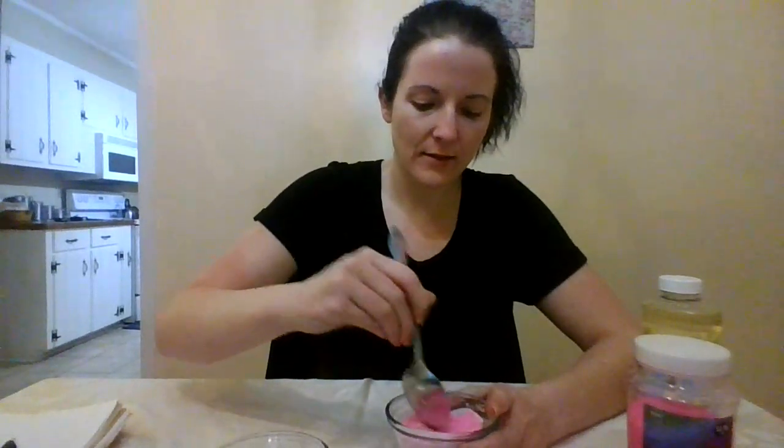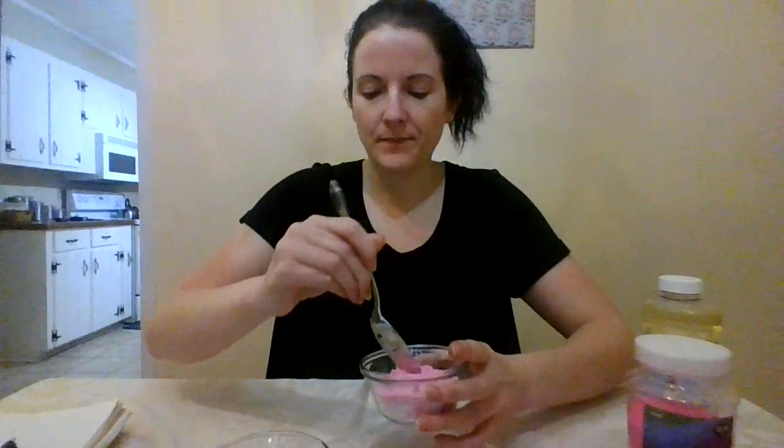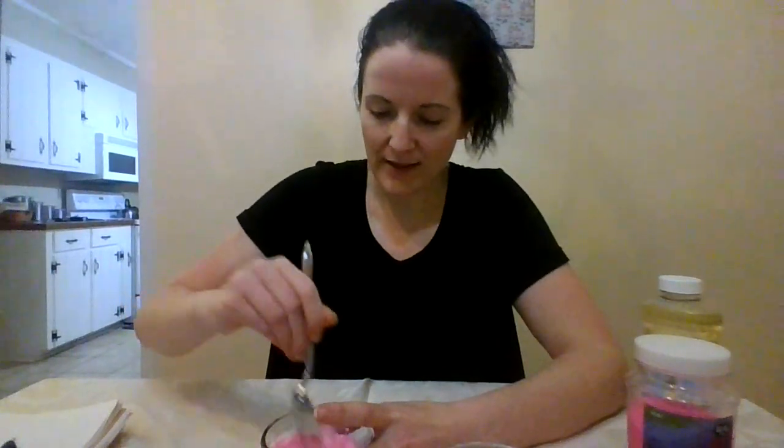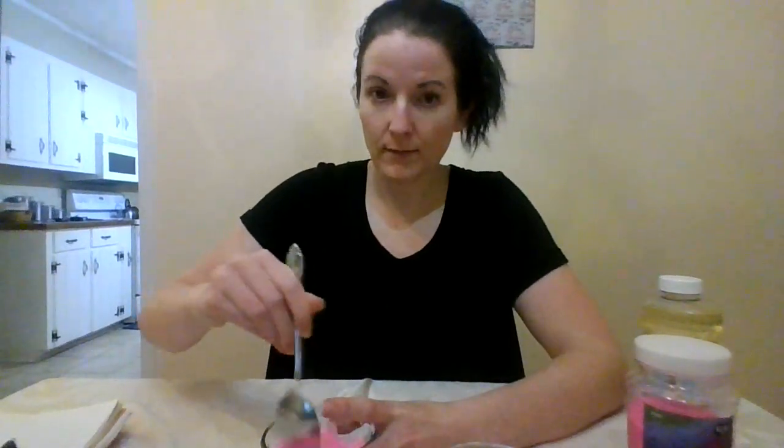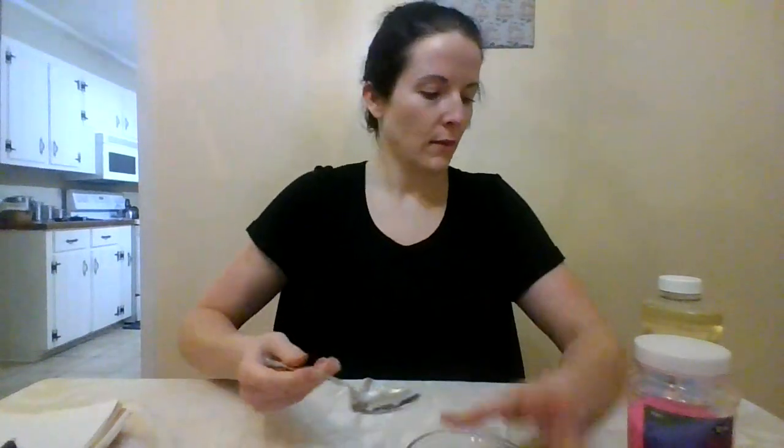The cornstarch is a teeny bit lumpy, so I'm just going to mix that in a little bit better. We've got a much lighter form of the sand mix now. Hope everybody's having a good holiday so far. I decided I'd be a crazy person and work through all my holidays, but it's going to pay off.